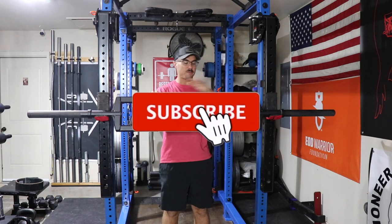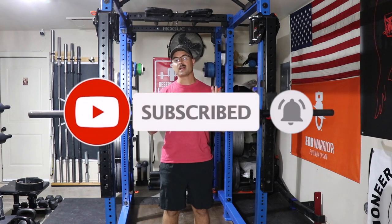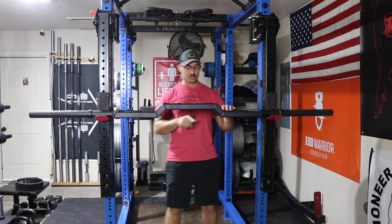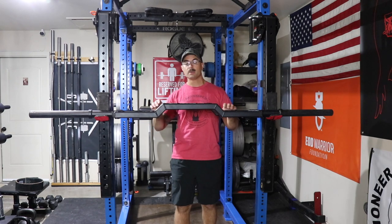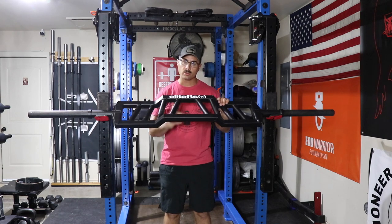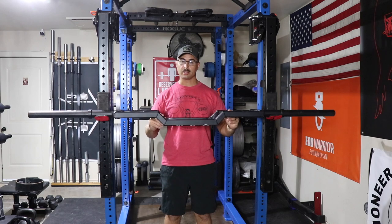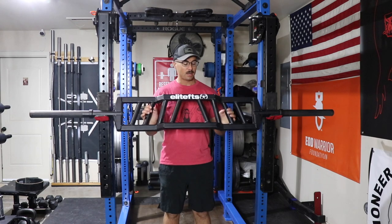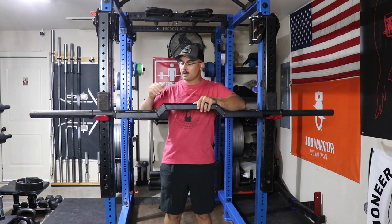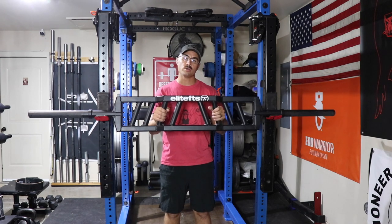This is a football type of bar, also called a Swiss bar — it goes by a lot of different names. This one has some unique aspects to it. One, there's a two-inch camber built into the bar, which serves a couple different purposes. You can increase the range of motion, or decrease it by lifting on it backwards. It's also got a semi-supinated grip, which is a little bit easier on your joints and shoulders.